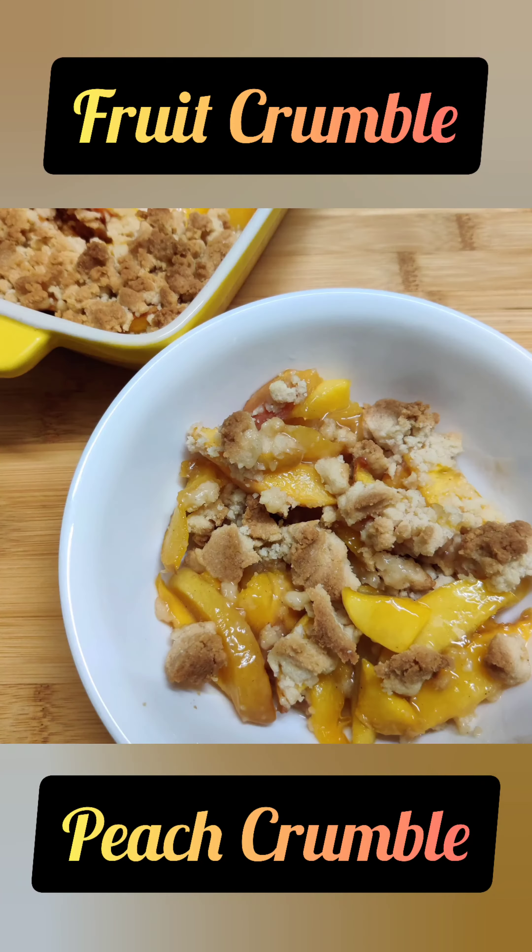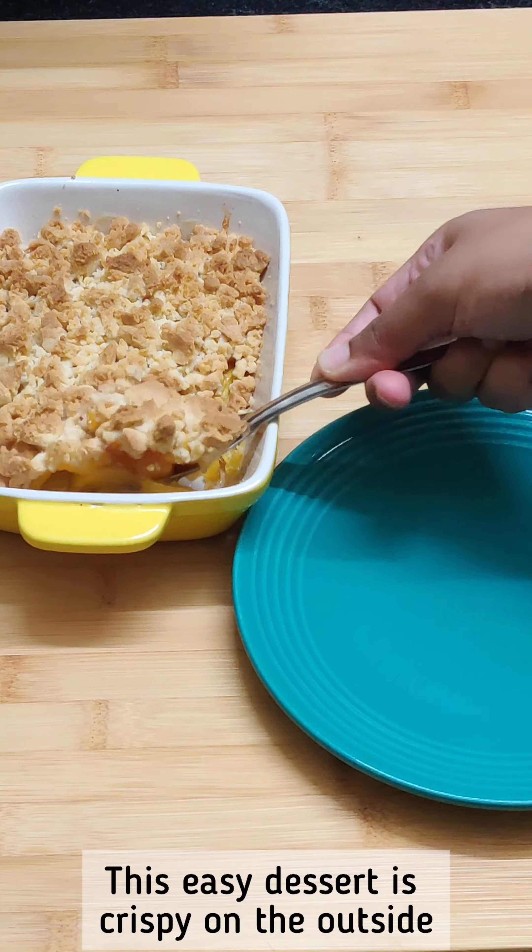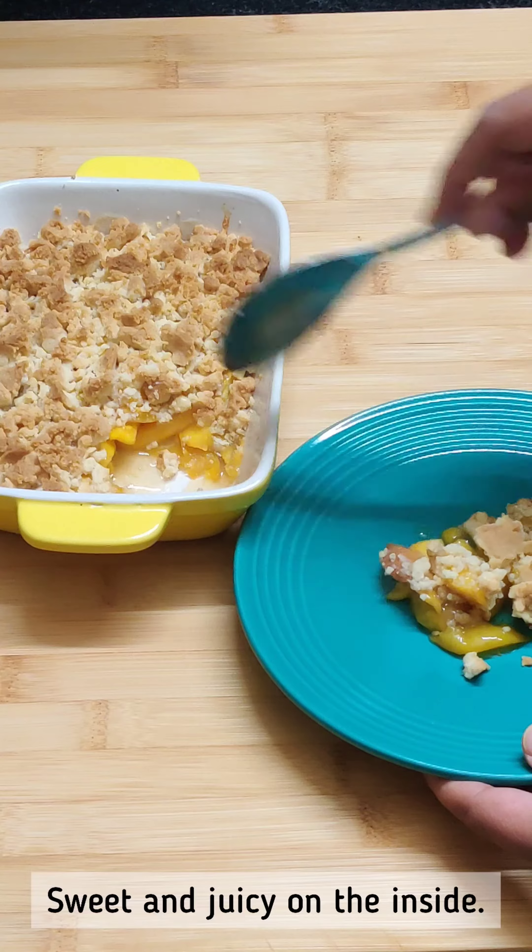Hi! Welcome to Crafty Cook Chronicles. Today we are going to do fruit crumble. This easy dessert has a buttery and crispy topping. It is sweet and juicy.